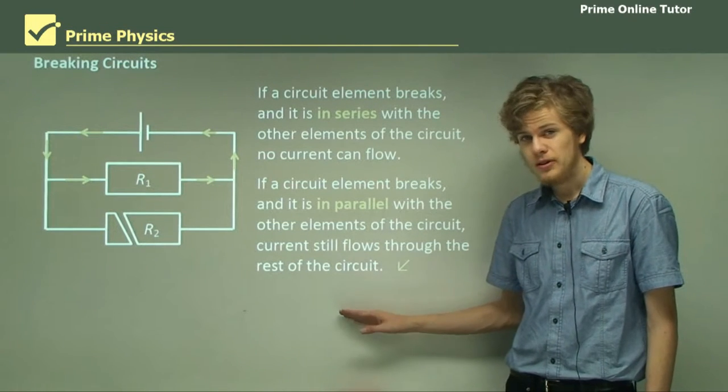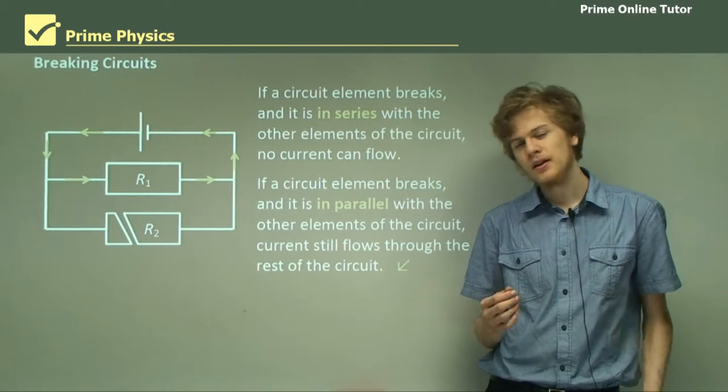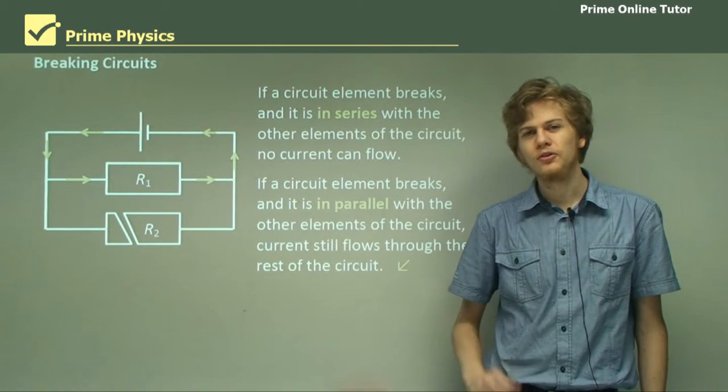For now, that's the end of the theory. We're going to be looking a little bit more at the structures of various different circuits in the questions.